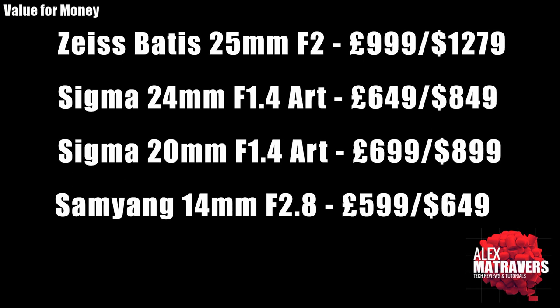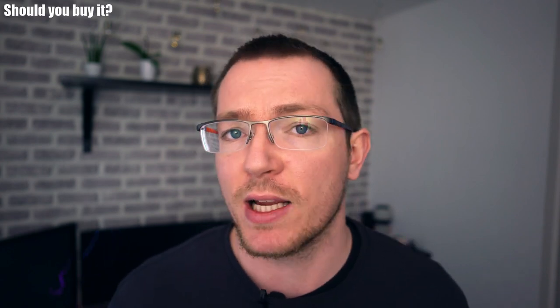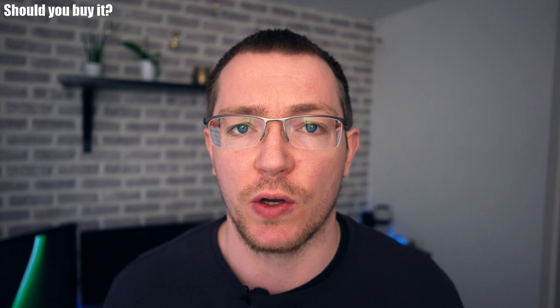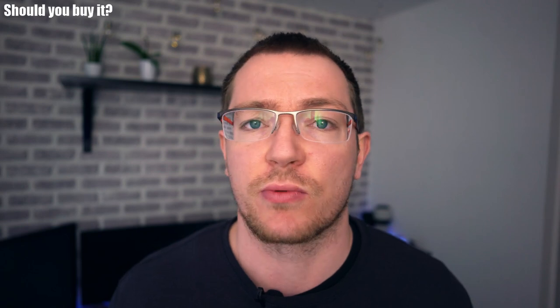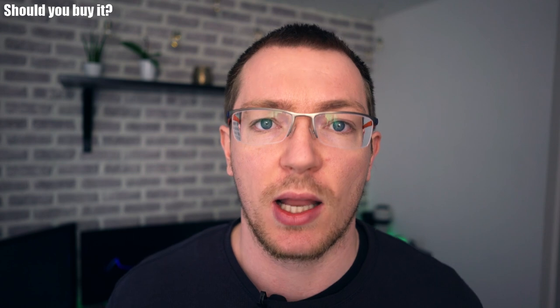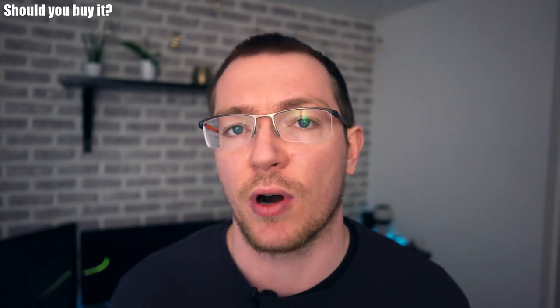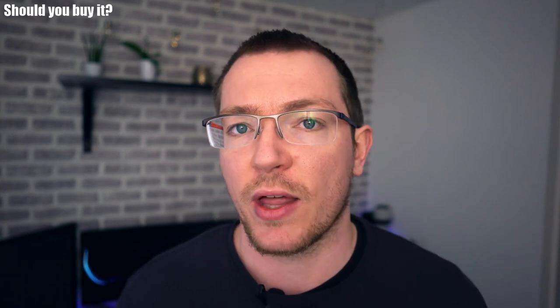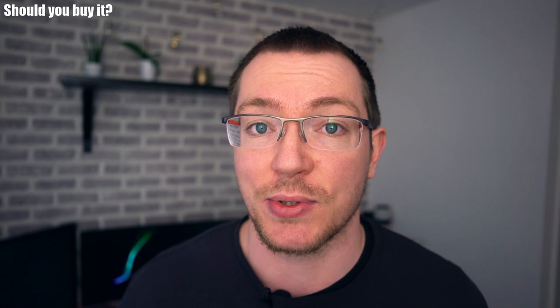Compared to its full-frame counterpart it's actually quite well priced, so in terms of bang for buck it's not bad. Should you buy it? In my opinion, yes. If you're an APS-C user there aren't really many alternatives. Yes it's expensive but it's good value for money. The lens doesn't have any real noticeable weak points — it's fast, reasonably well built, not overly big or heavy, sharp, and focuses well for both photography and video.